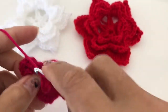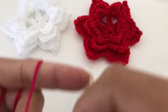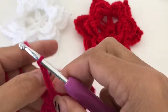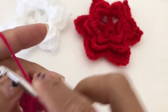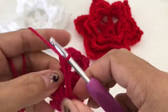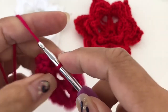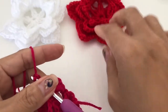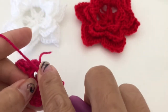Go to the next one and single crochet, then chain five — one, two, three, four, five — and single crochet. Chain five, two, three, four, five, single crochet, one, two, three, four, five. We are back here, so we are just going to slip stitch to finish.